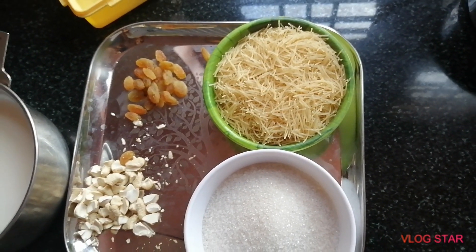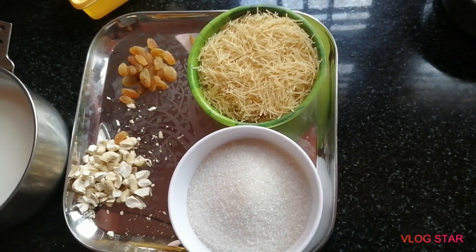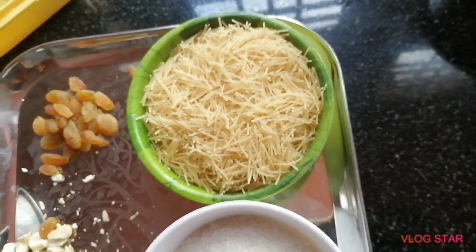I will show you a sweet diet for our kids. I will have a cup of fresh sugar and a cup of fresh water.